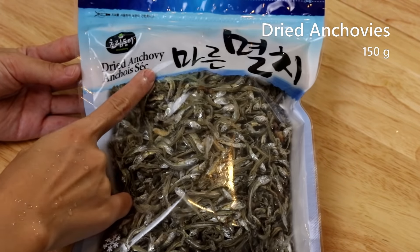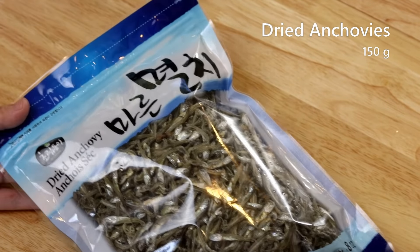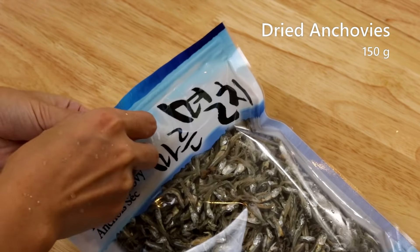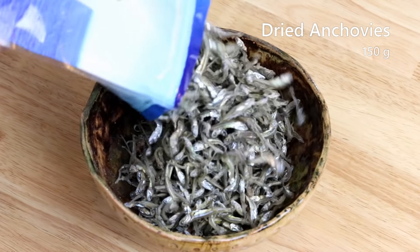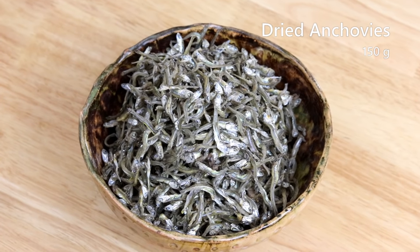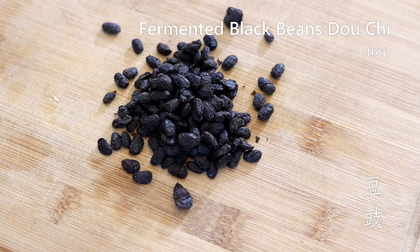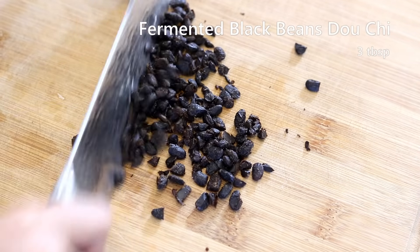You can find dried anchovies easily in most Asian markets. This recipe can also be made with other proteins like shredded beef or chicken, and if you want it to be vegan, you can try mushroom or tofu skin. We'll need about 150 grams of the fish — set it aside. Next, this is Chinese fermented black beans, called douchi. I'll use about three tablespoons, just roughly running your knife over them a few times.